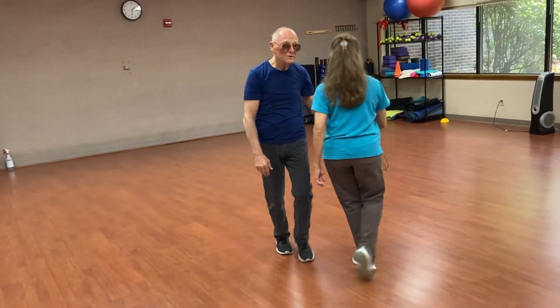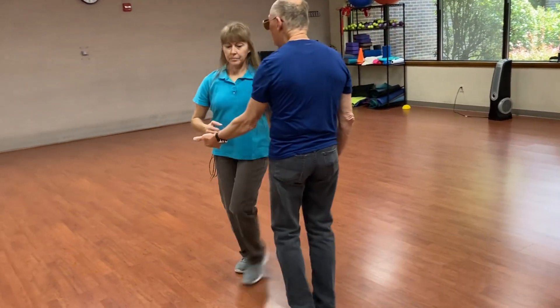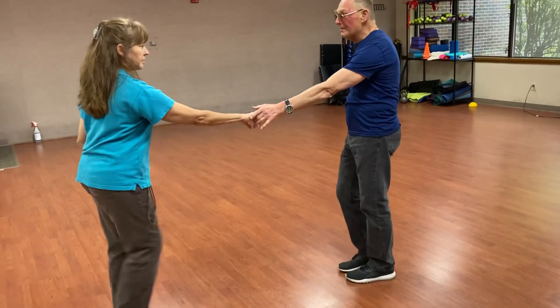Walk, walk, triple step, triple step again. Walk, walk, triple step, triple step. That's the left side pass.